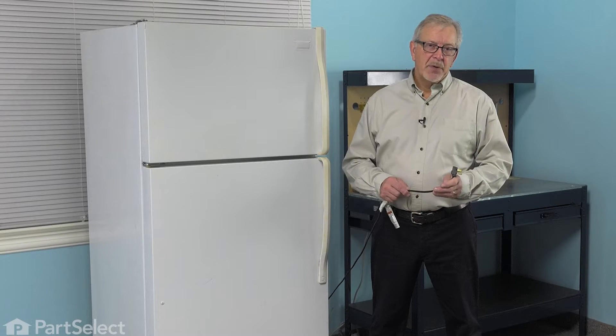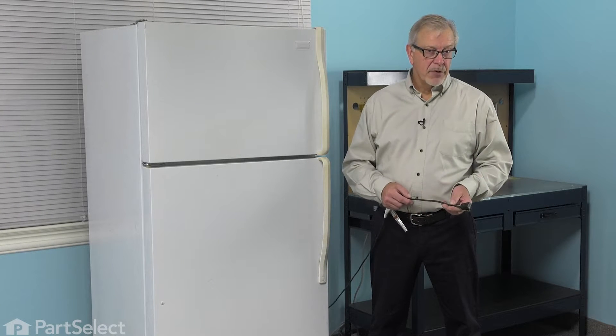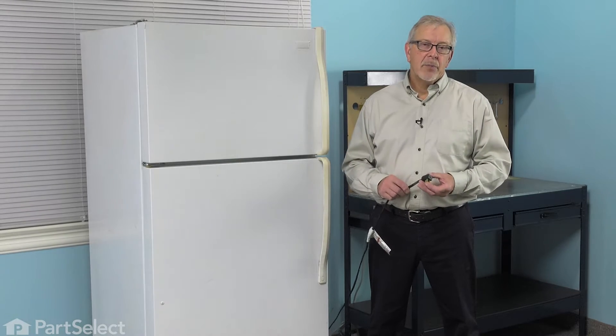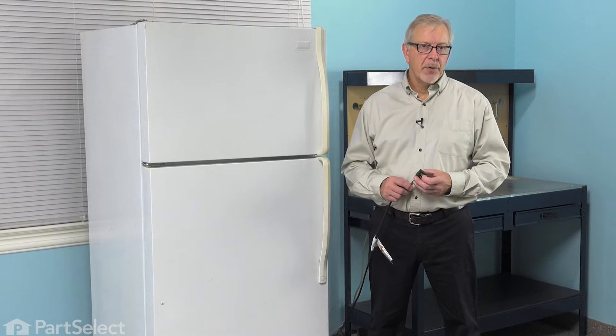Now, before we begin this repair, the first thing we'll need to do is to disconnect power to the refrigerator. So pull it forward and unplug it, or locate the electrical panel and turn off the appropriate breaker or remove the appropriate fuse.